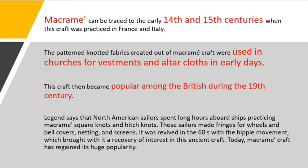The history of macramé: macramé can be traced to the early 14th and 15th centuries when this craft was practiced in France and Italy. The patterned knotted fabrics created out of macramé were used in churches for vestments and altar cloths in early days. This craft then became popular among the British during the 19th century. Legend says that North American sailors spent long hours aboard ships practicing macramé square knots and hitch knots.